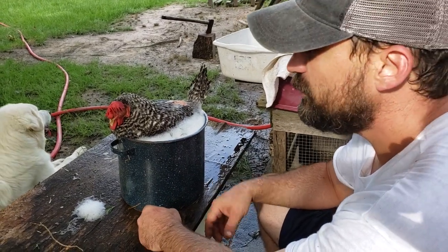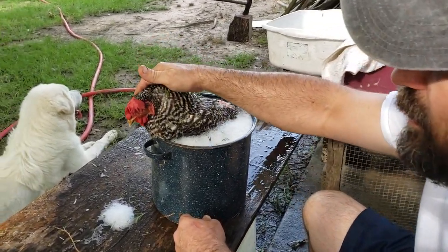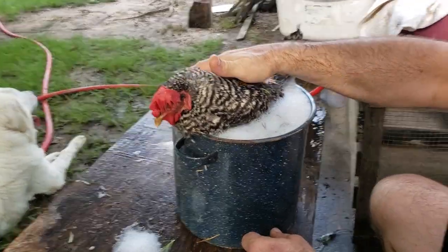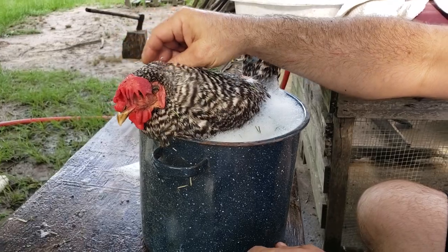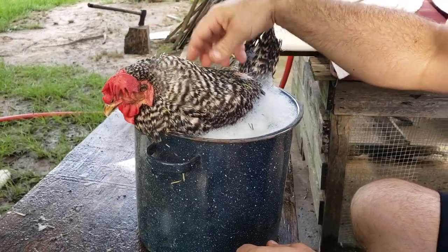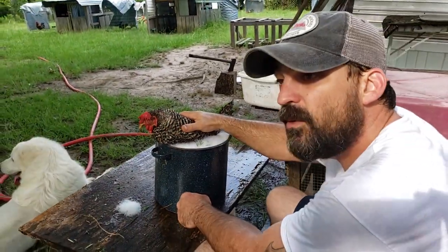Hey everybody, this is Springer. Just want to show you all a trick. This old hen, she's too old to be laying and caught her in the house in there all bowed up. Bring her out here and put her in a little pot full of warm water.